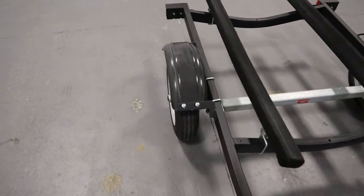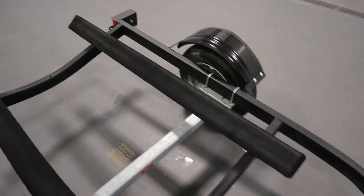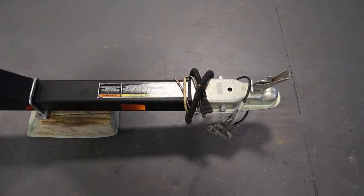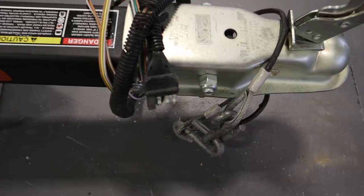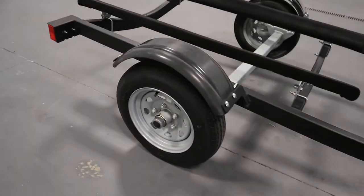It has plastic fenders on either side. It has the standard two inch trailer coupler, the flat four wire connection, safety chains, and bearing buddies.